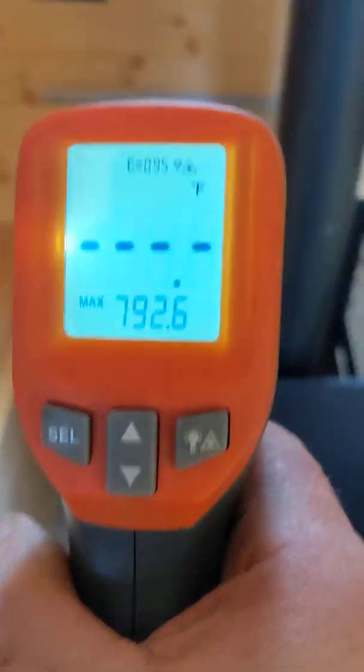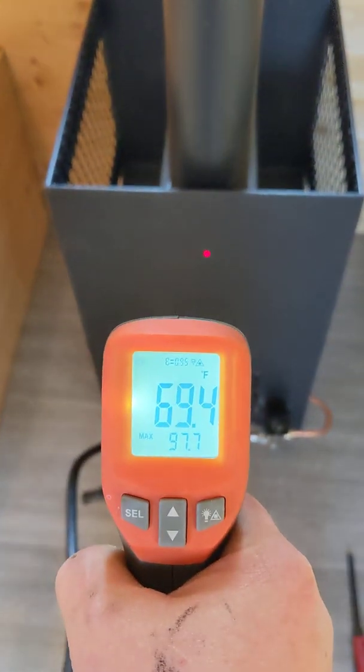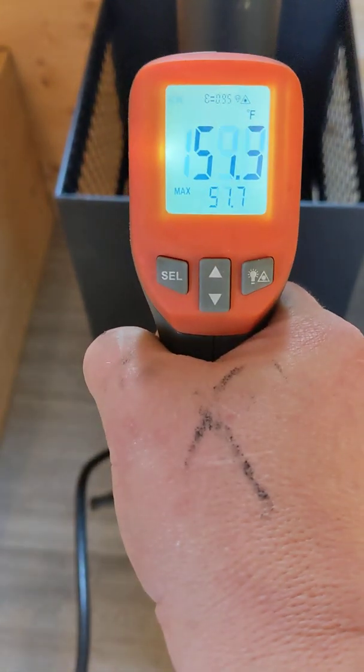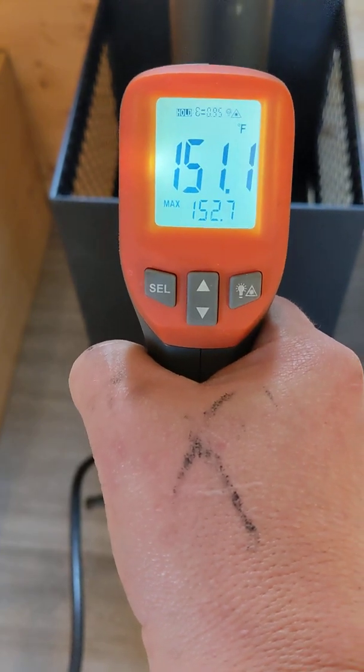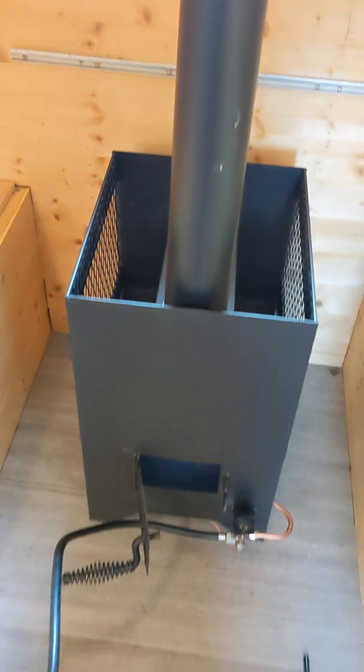We'll take some temperature measurements along the way. To start, we're pretty cool, and we'll check back in about 10 minutes.